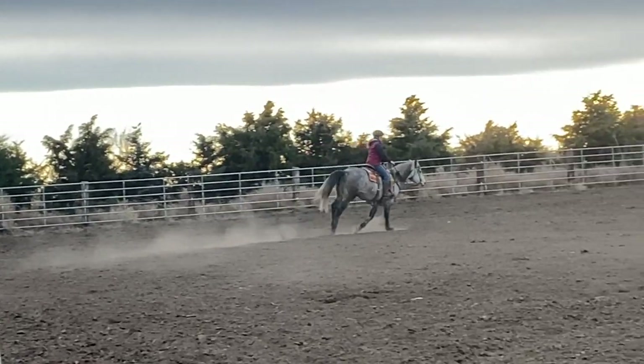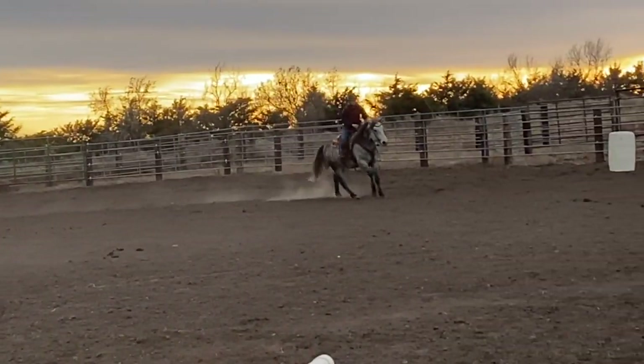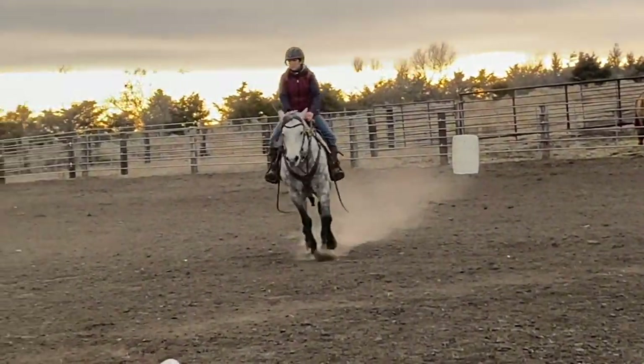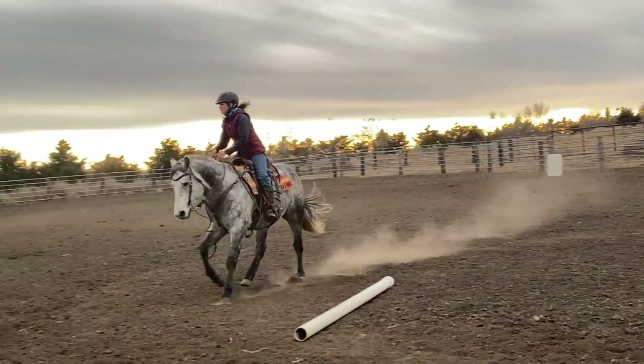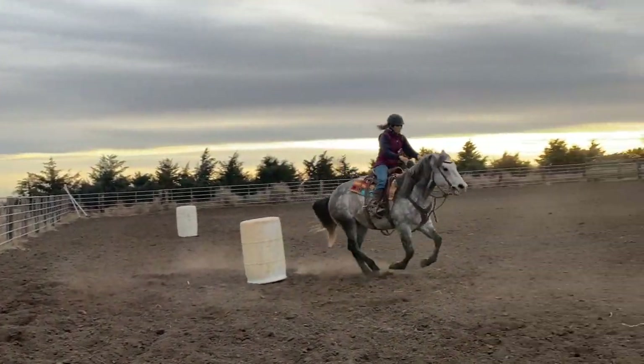Y-NOT has already been warmed up properly and I have my barrel set up relatively close to the rail to help encourage Y-NOT to make a tighter turn. I have stuck a ground pole out in the track of where we would take off to go to our second barrel and I come around it.